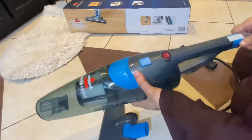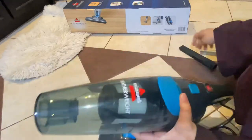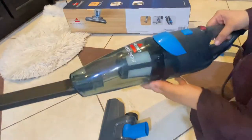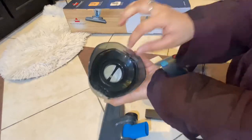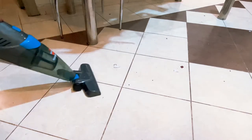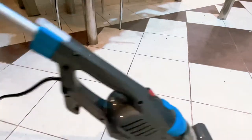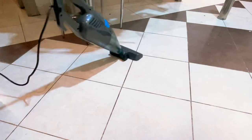It has wheels at the end which let you move around freely while cleaning. As you can see, it's very easy to remove parts and swap in other accessories. Here is the filter — it uses cyclonic filtration to clean the toughest messes, effectively separating air and dust for powerful cleaning. It can also convert from an upright vacuum to a hand vacuum by simply removing one or two parts.